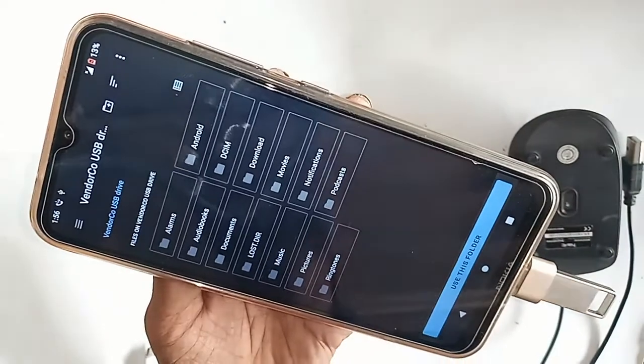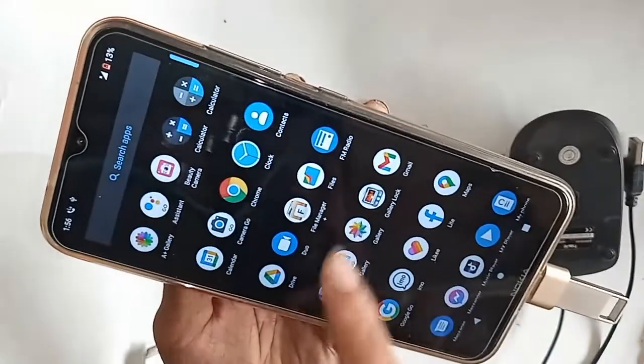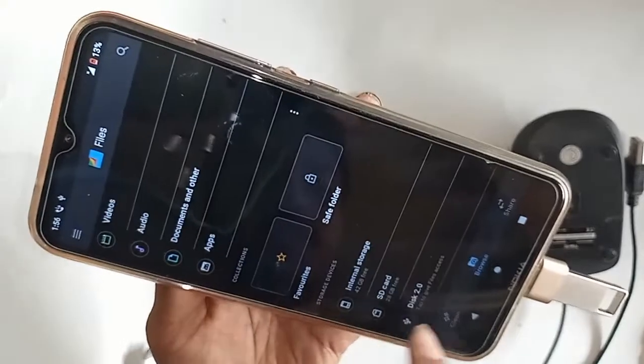Now I will show you how to solve this problem if OTG doesn't work on your phone. You just need to change the OTG cable, and if OTG then works, you have no problems. My phone was not working, so now I will replace the OTG and solve my problem.